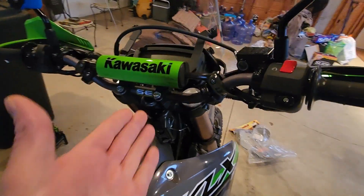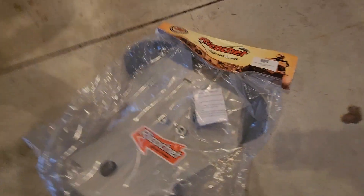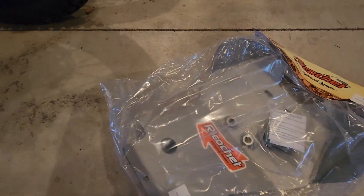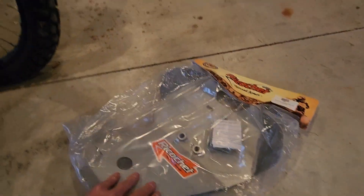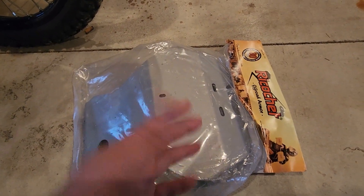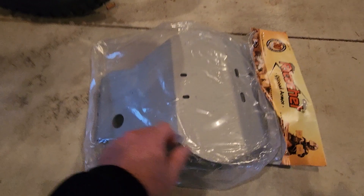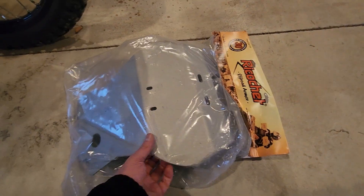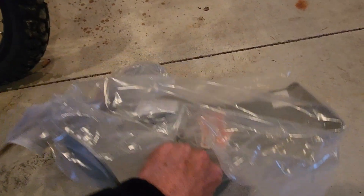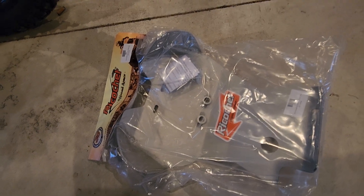I ended up just getting those off Amazon. I went with the Ricochet skid plate to guard the engine over the Tusk because there's three points of contact — the rear, middle, and front. The Tusk plate, at least according to the pictures, just showed it mounting in the front with the U brackets and then in the rear just before the wishbone or dog bone. So more points of contact was a better idea in my mind, so I spent the extra money.